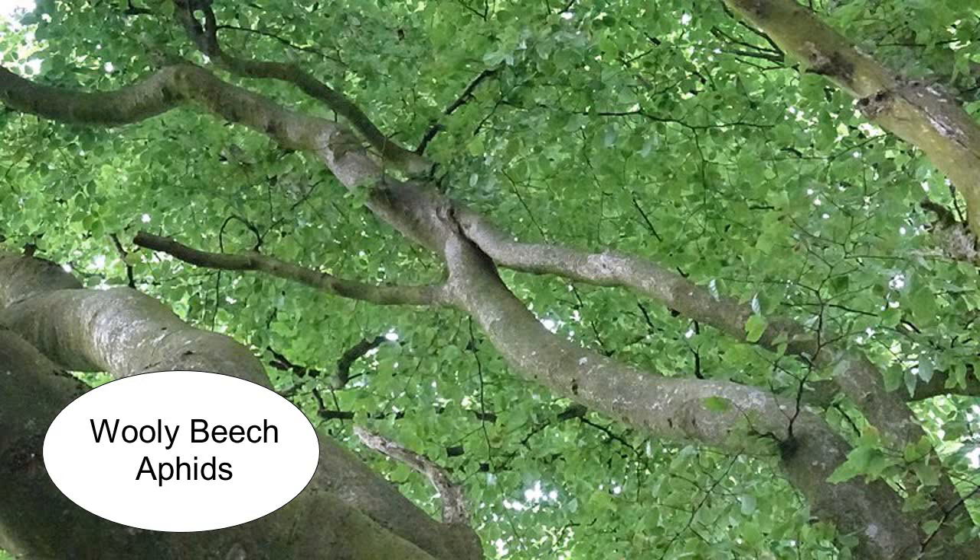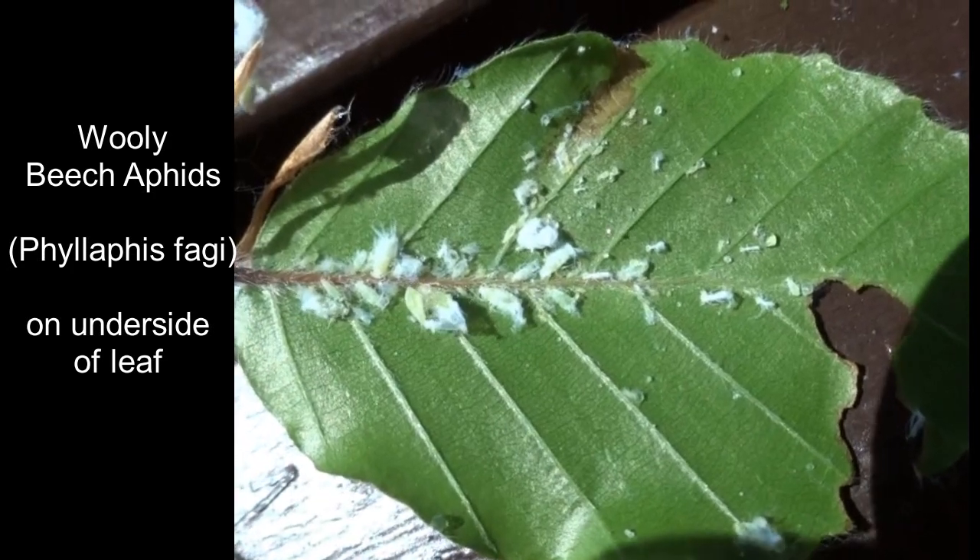If beech leaves have got a shiny upper surface and the lower surface has got a white woolly layer to it, this is probably an indication of attack by the woolly beech aphid.